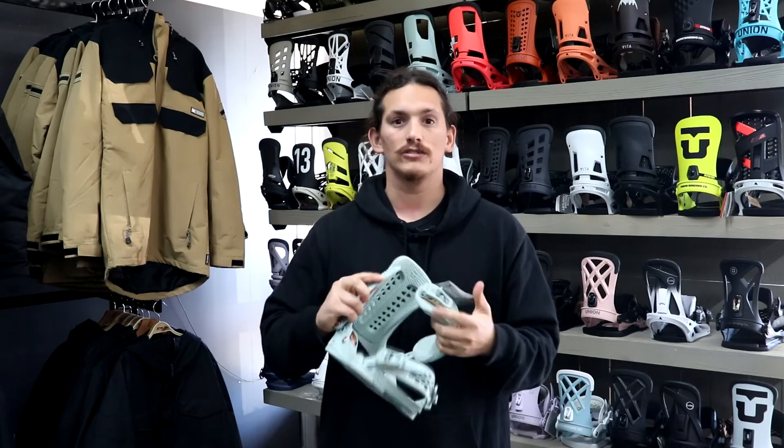Next thing is a nice solid ankle strap — nice and wide, nice and soft and malleable. So it fits nicely around your boot and makes it super comfortable.